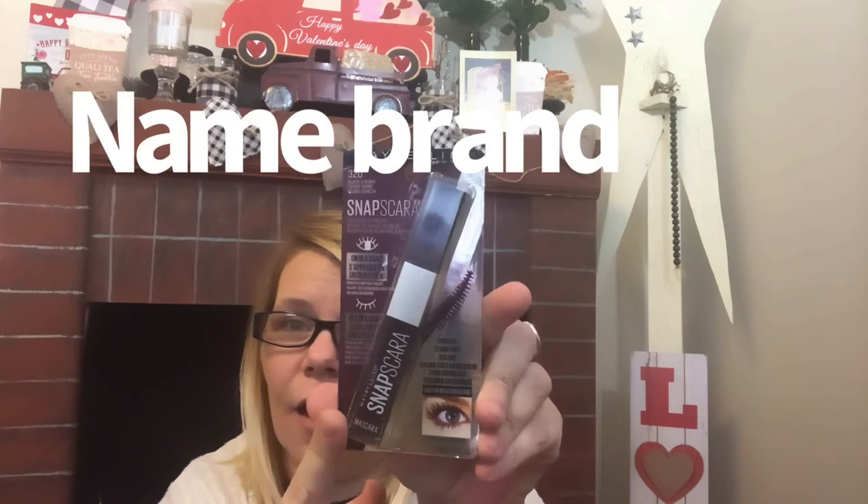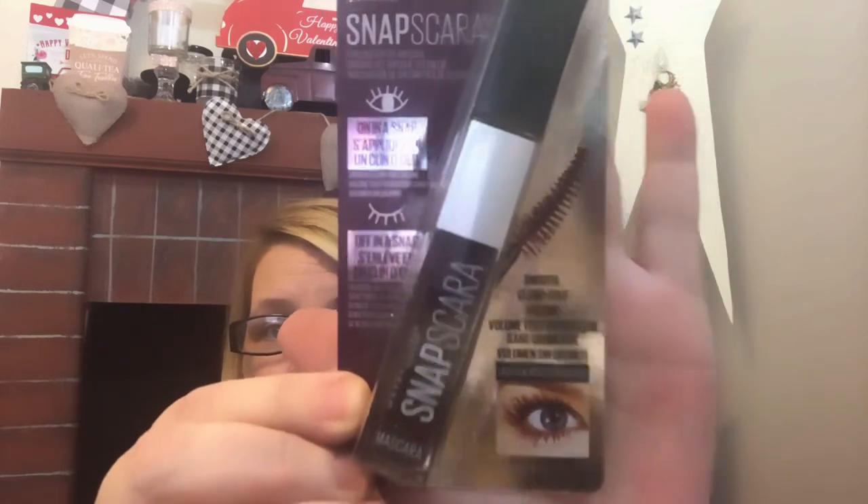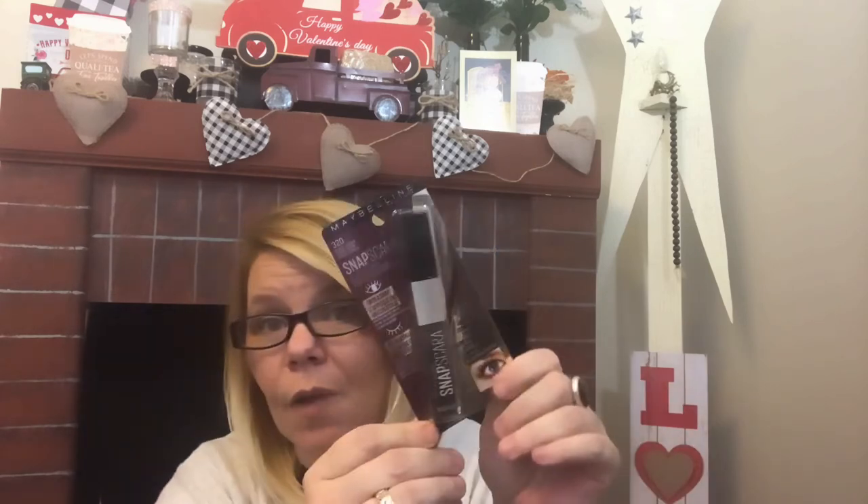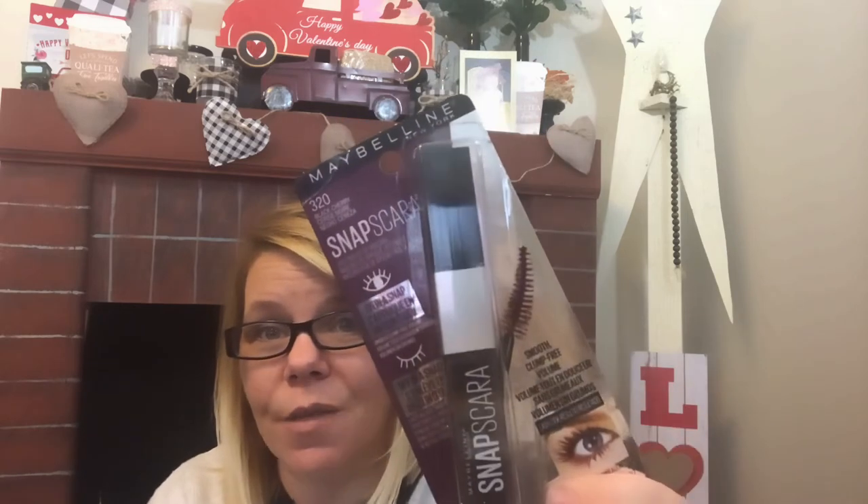Something I had been looking for is a Maybelline name-brand mascara. It's actually called Snap Mascara and it is in Black Cherry — smooth, clump-free volume. My friend — I think it's pronounced Sona, correct me in the comments if I'm wrong — she hauled this, so I was on the lookout for it. I passed it up the first time, saw it again and said nope, it's meant for me. Maybelline for a dollar — that's a great deal! I will do a review video of what I thought about this.